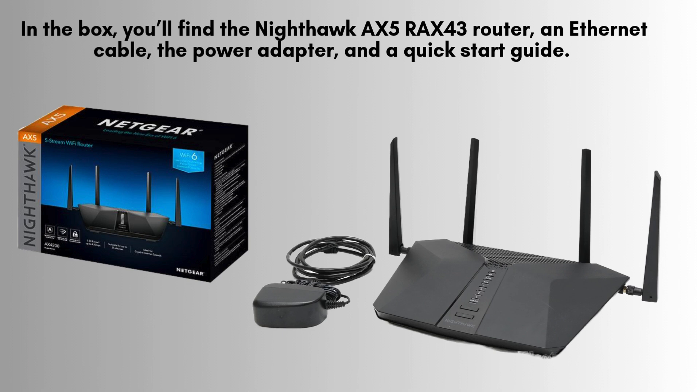Inside the box, you'll find the Nighthawk AX5 RAX43 router, an Ethernet cable, a power adapter, and a quick-start guide. Before you begin the setup, double-check that all these components are included and in good condition for a smooth installation.